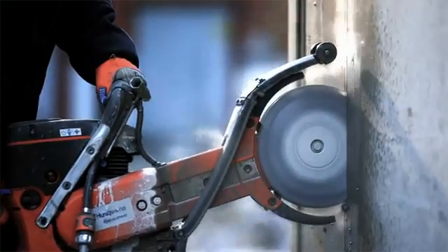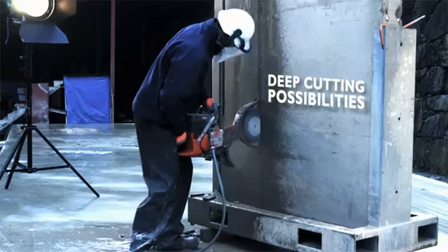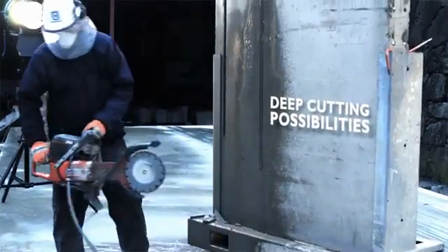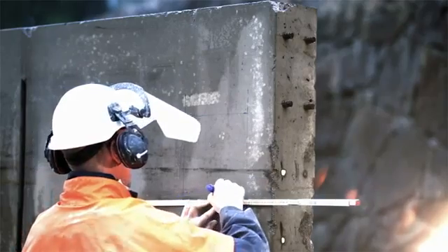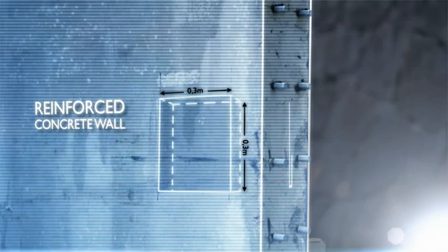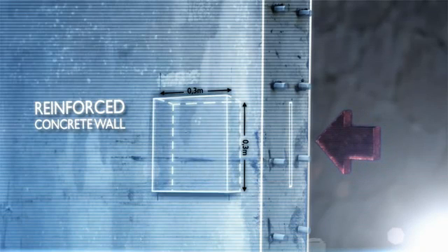Thanks to the Cut & Brake's flexibility and deep cutting possibilities, the K760 Cut & Brake is the ideal machine for projects out of the ordinary. Such as this one, where instead of cutting a regular window straight through the wall, our Husqvarna Professional demonstrates how you can create a pocket on the side of the wall.